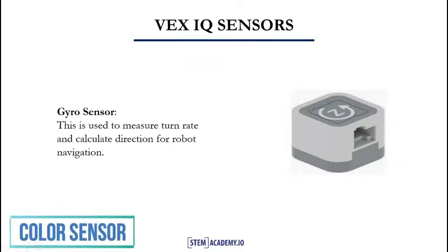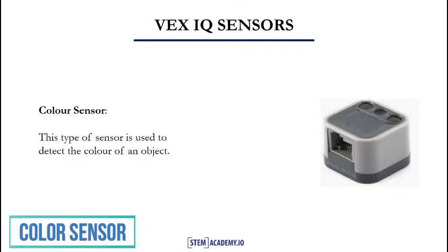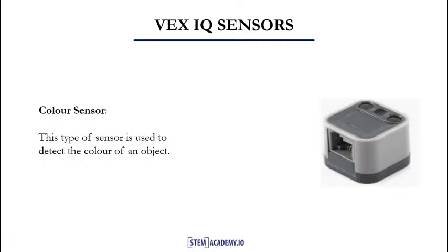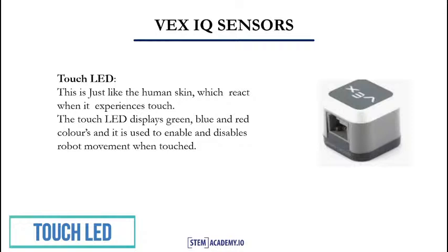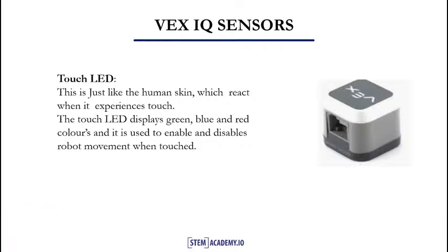In our next slide, we will look at the color sensor. The color sensor is a type of sensor used to detect the color of an object. In our next slide, we will look at the touch LED sensor. The touch LED is just like the human skin, which reacts when it experiences touch. The touch LED displays green, blue, and red colors. It is used to enable or disable the robot's movement when touched.